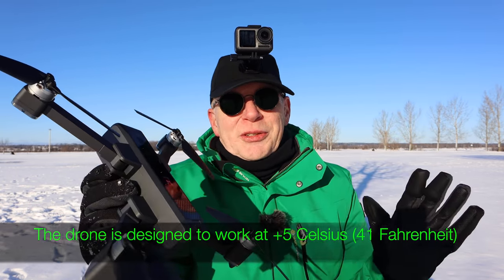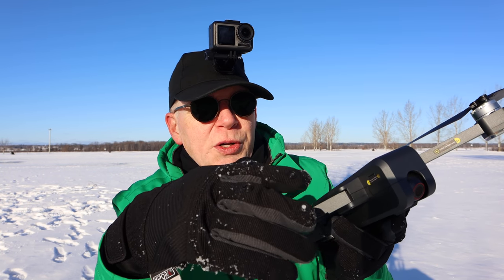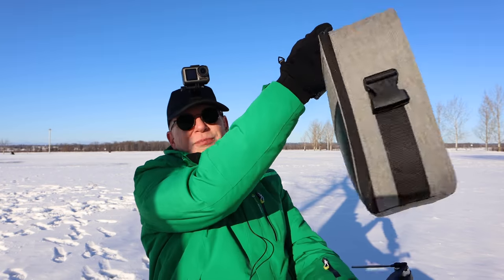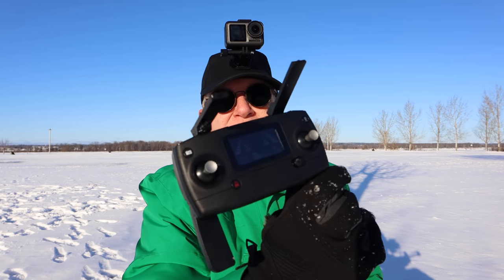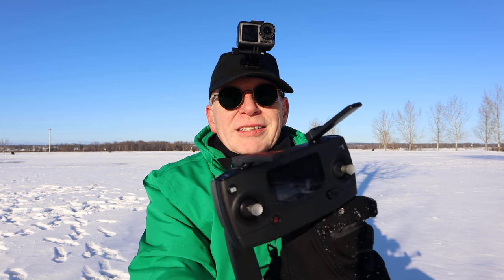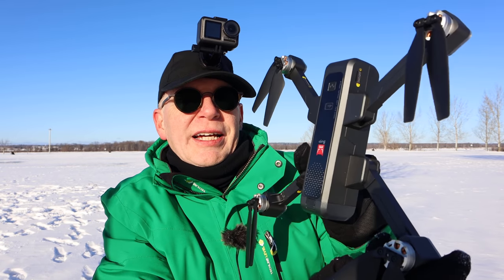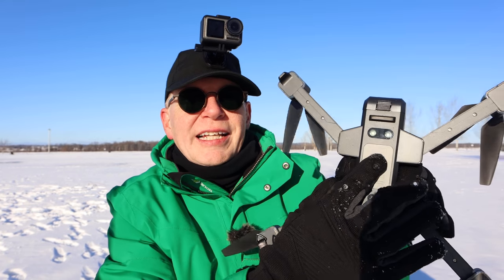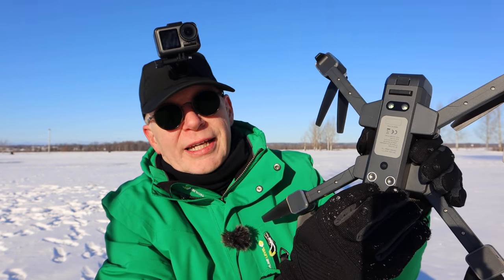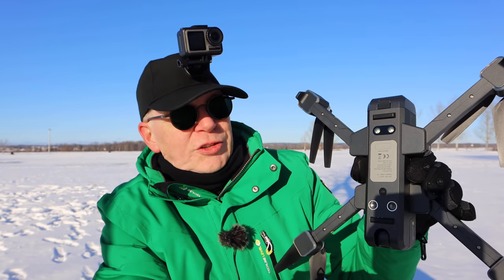It does record video to a micro SD card - I'll show you that in the unboxing at the end. It comes in a huge case - a shoulder bag - and everything fits in there: the charger, batteries, controller, and that really nice controller with a display like the Mavic. It has brushless motors for tons of power, foldable arms for portability, and really good LED lights - if you've never seen a Bugs drone fly at night you have to check them out. The landing lights on the bottom look spectacular. It also has an optical flow sensor so you can fly indoors or outdoors.